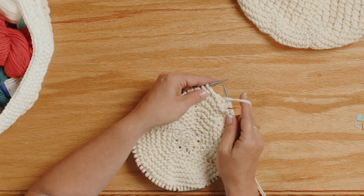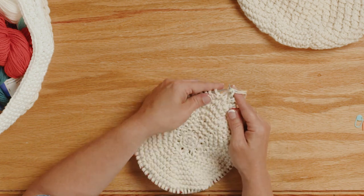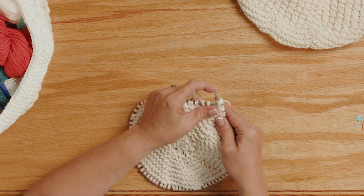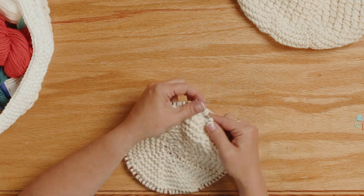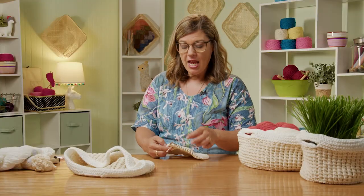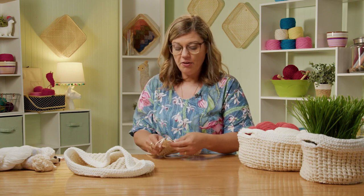Do that all the way around: bring the yarn to the front, then knit — creating a yarn over — knit two stitches, then pick that yarn over up and over. Continue doing that all the way around until you get to your stitch marker, then knit one round. Repeat that same pattern of yarn over, knit two, and continue doing that until your basket reaches the height you want or the height listed in the pattern.